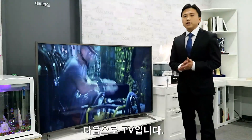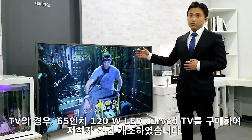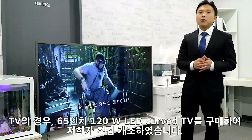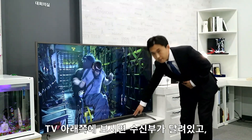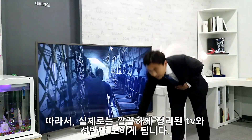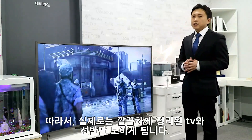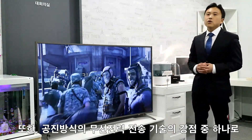Next one is TV. We took a 65-inch 120-watt LED curved TV and modified it our own way. If you look at the bottom of the TV, there is a receiver. The transmitter is built on the top of the shelf. So what you can see is a neatly organized TV and shelf.